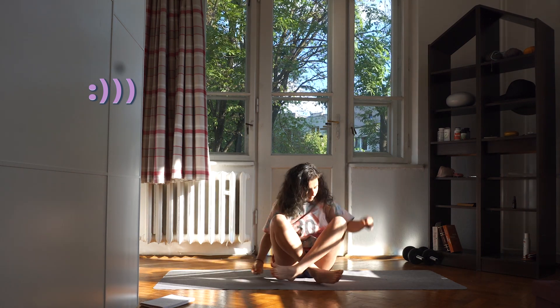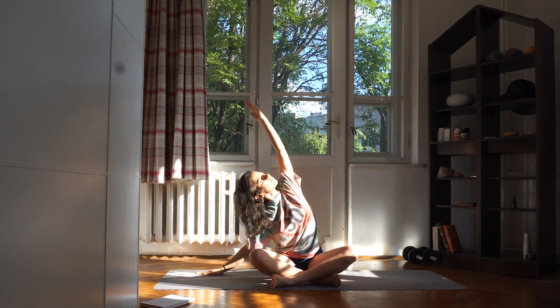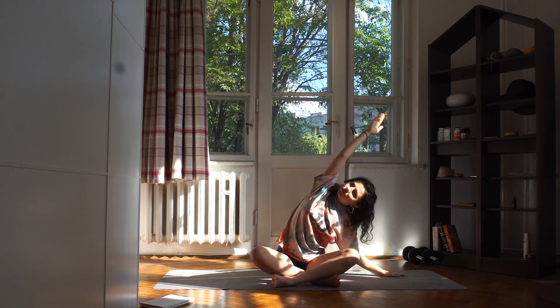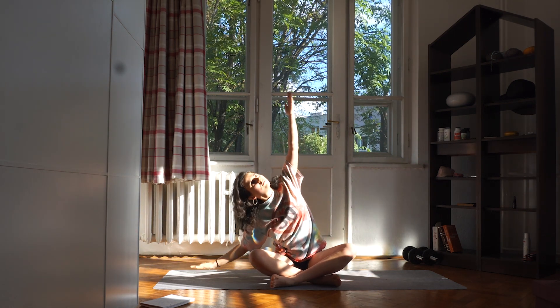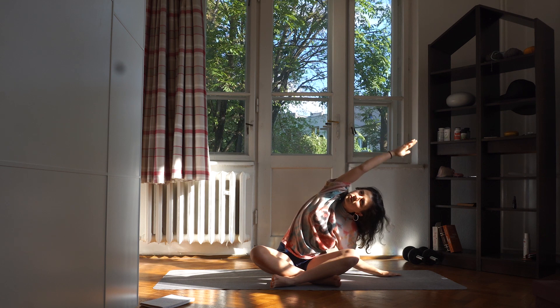We are going to start in an easy pose, so sit cross-legged on your mat. With an inhale, lift your hands up, and with an exhale, bend to the left side. Left hand on the mat. Inhale, hands up. Exhale, bend to the right. Inhale, exhale. Inhale, exhale.